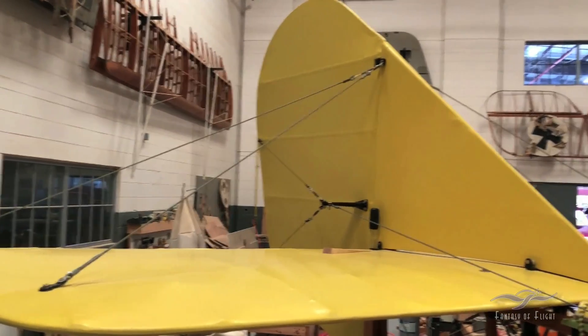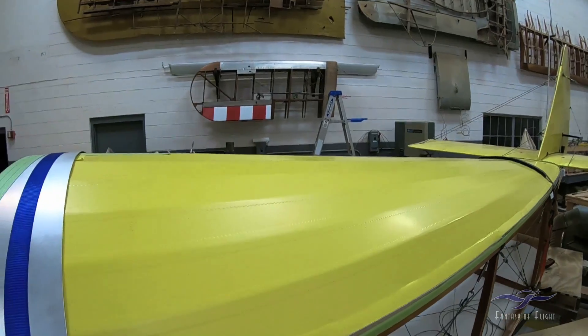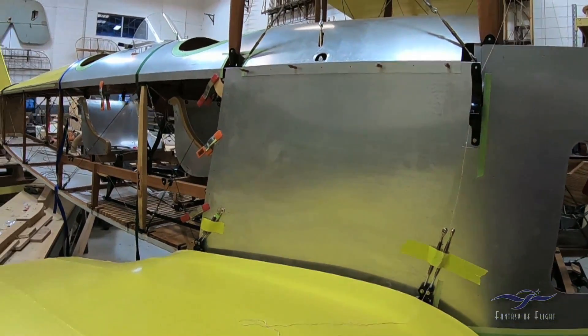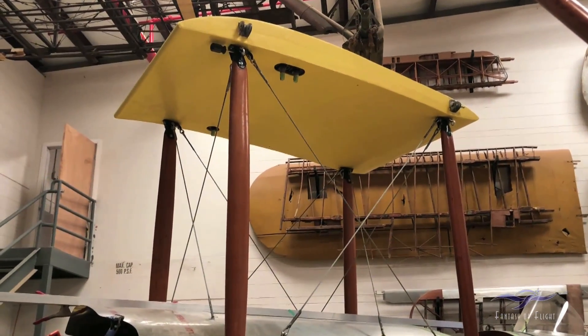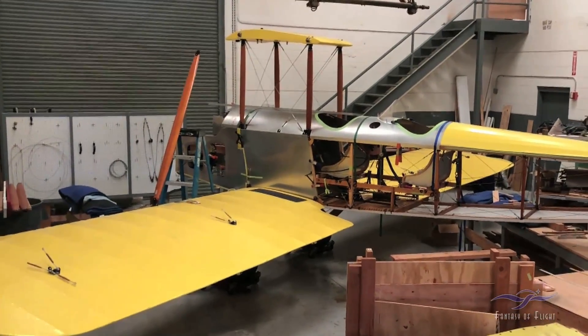The fact that the components bolt on in the right position and sit where they're supposed to sit — that's important obviously at this point. We started with the tail group, went on and put the turtle deck on, the instrument panel went in, the sheet metal went on, side sheet metal was fitted and drilled. Then we went ahead and put the center section on, got it rigged, and made up all the cables for that. Lower wings were installed and that was important so that we could check dimensionally from the wing tips to the tail post to make sure that the airplane is going together straight.